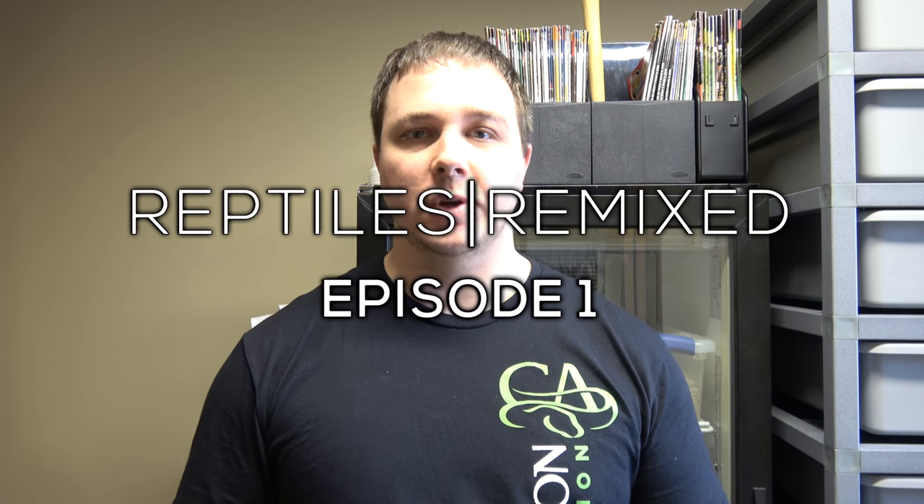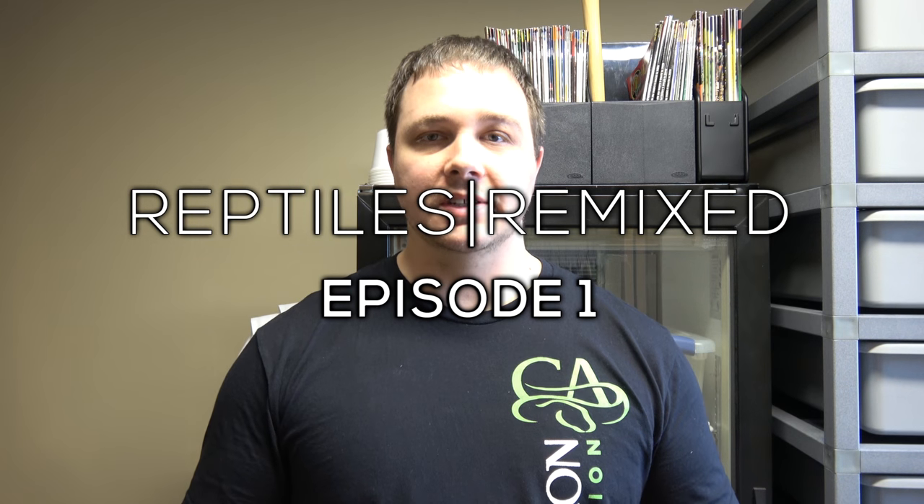Hey everybody, this is Doug with Hissy Fit Reptiles and you're watching Reptiles Remixed Episode 1. This is a new video series and concept on my YouTube channel where I show you guys different things throughout the week instead of having little separate videos — pulling a clutch of eggs and different stuff like that. You're going to see all that kind of stuff in one video, anything that happens throughout the week here at Hissy Fit Reptiles. I'm also going to be showing you guys some tips and stuff throughout these.